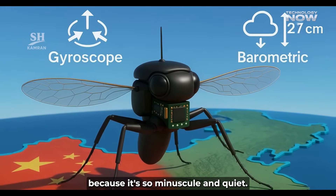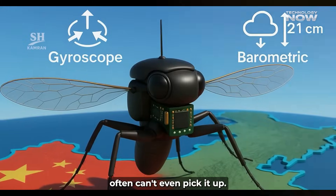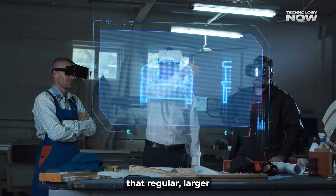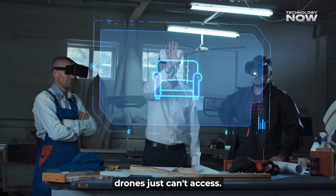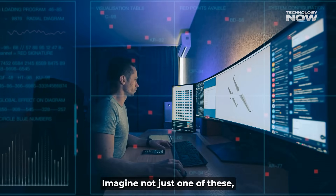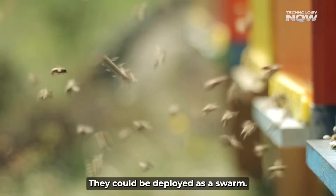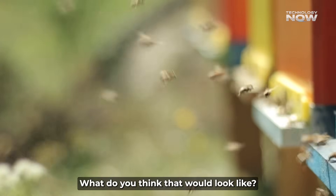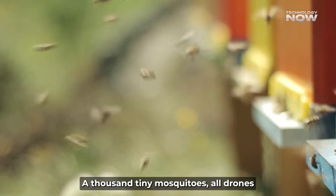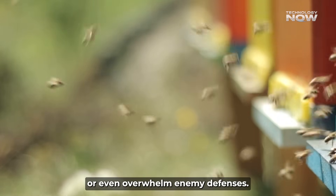It's perfect for monitoring restricted areas or doing surveillance in busy cities where bigger drones would stick out like a sore thumb. Because it's so minuscule and quiet, traditional radar systems often can't even pick it up. It's like a ghost in the air, especially useful for getting into indoor environments that regular larger drones just can't access. Imagine not just one of these, but a whole bunch of them working together — deployed as a swarm. A thousand tiny mosquitoes, all drones, flying together to cover a huge area or even overwhelm enemy defenses.